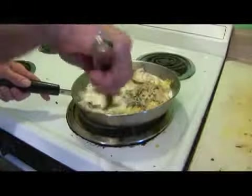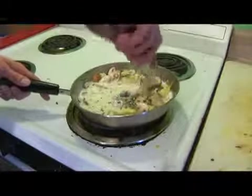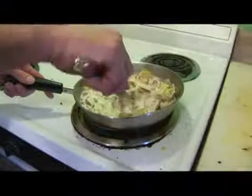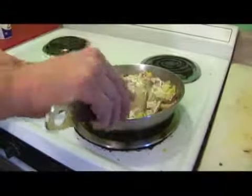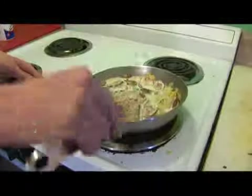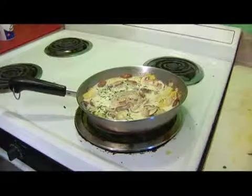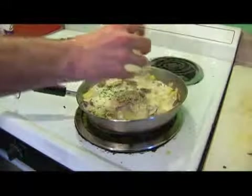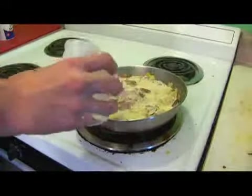We're going to stir the sour cream mixture in until it's evenly spread and dissolves, and then we're going to add a third of a cup of grated Parmesan cheese.